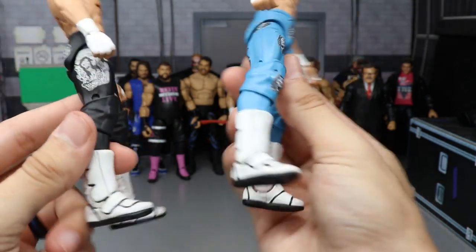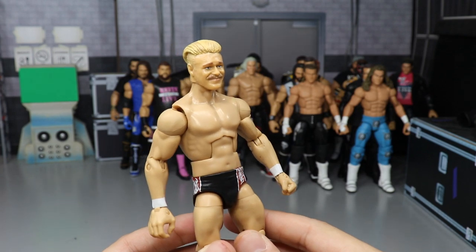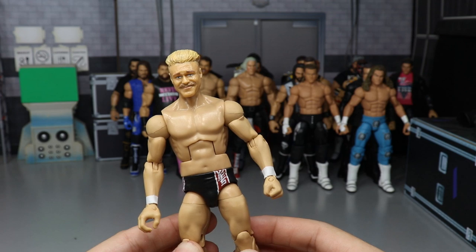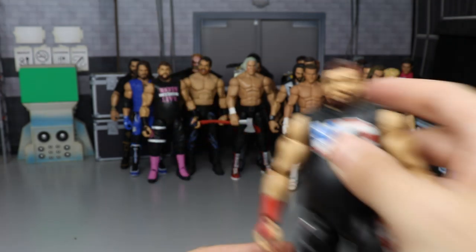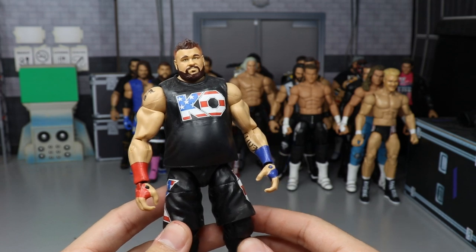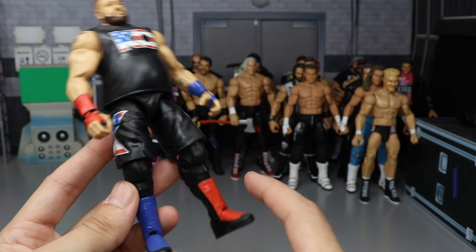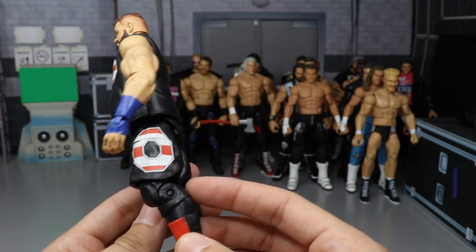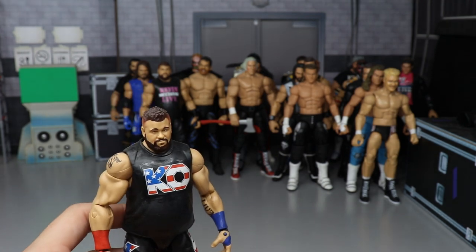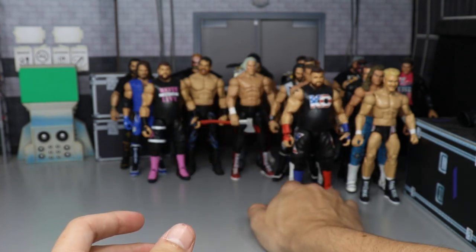We have a custom Elite Tyler Bate with a Billy Gunn Jacks head sculpt by BW — still a work-in-progress. We have another custom Elite Kevin Owens, possibly from Money in the Bank, with the KO in America design — red and blue tape, red and blue kick pads. Probably one of my favorite Kevin Owens attires. I love the colors and brightness. That Mr. America gimmick was fantastic — KO is definitely one of my favorite talents.